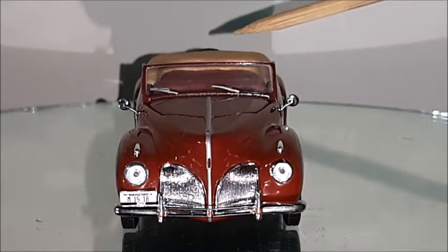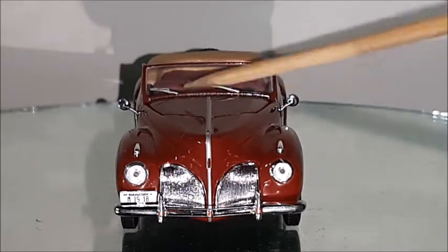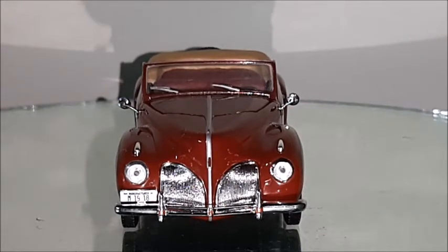Those windshield wipers are cast in plastic and are done with very good proportion as well. The paint quality of this car is indeed very good. This maroon color looks very charming and elegant, and the painting has no roughness or rashes at all. This is very good quality paint for a model car that was not so expensive.